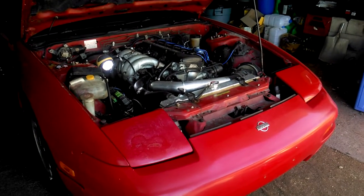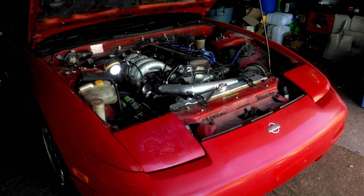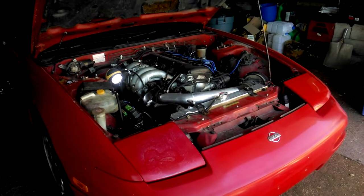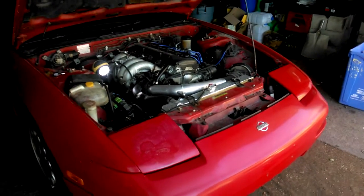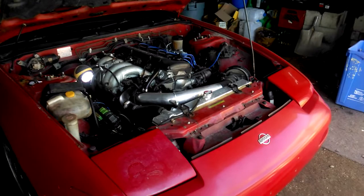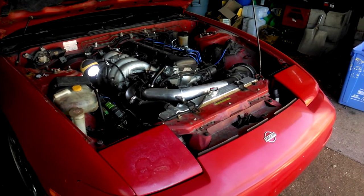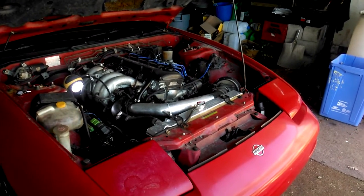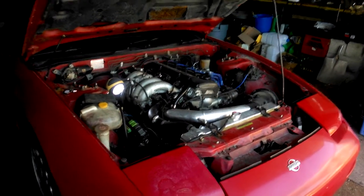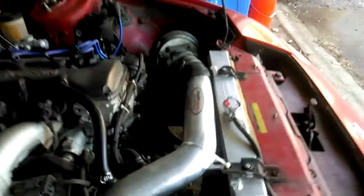Hi guys, today I'm gonna make a little tutorial on basically how I wired up my electric fans on my 240. You don't necessarily have to do it the same way, but I think I did a pretty good setup. It's not set up in the usual way that people usually do it — I'll explain everything and you'll see what I mean.